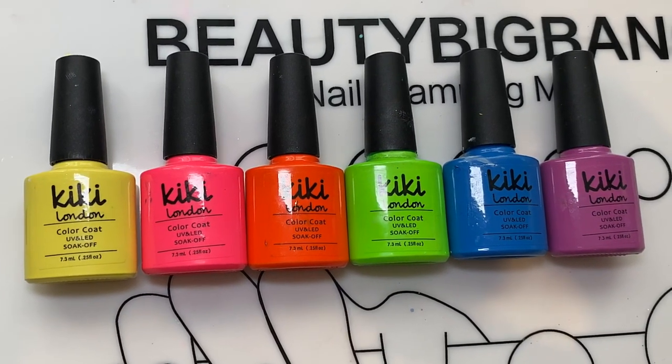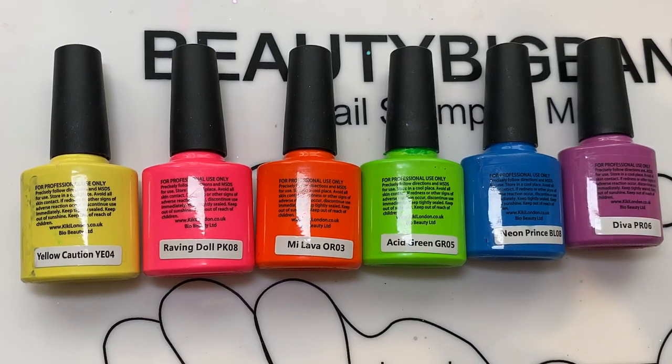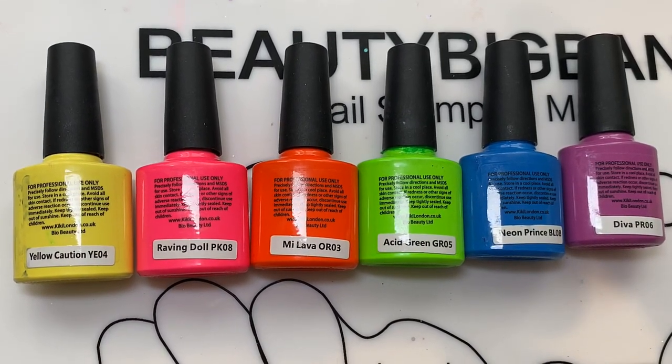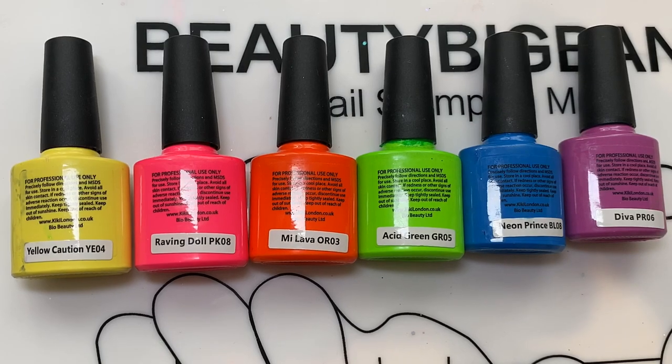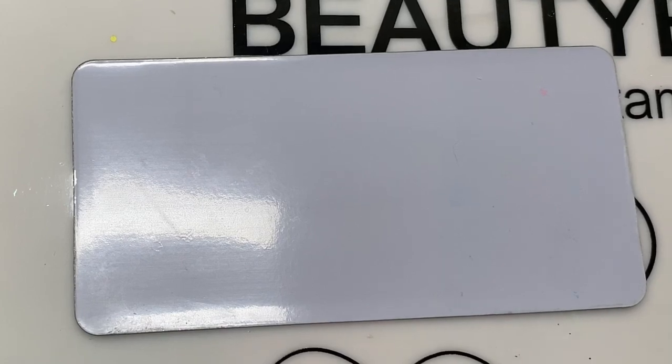So these are the colours that I'm going to be using on the chain - they're all Kiki London. So you've got Yellow Caution, Raving Doll, Me Lava, Acid Green, Neon Prince and Diva. And that is from their Neon Collection, which is fabulous.